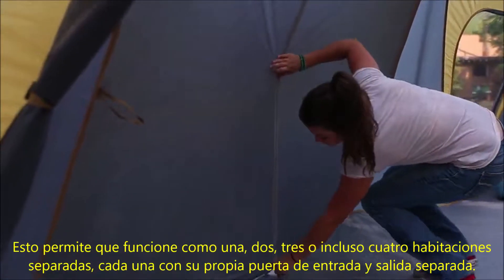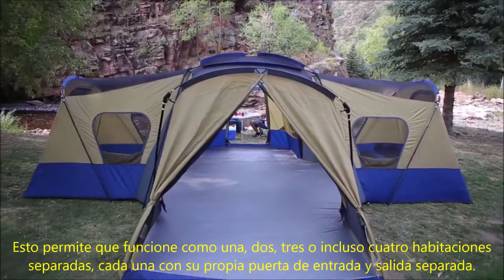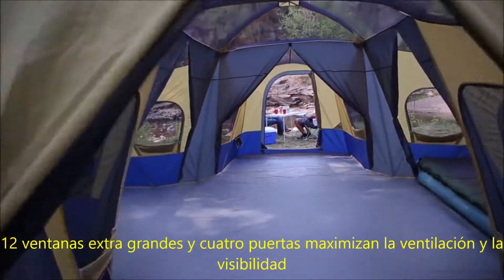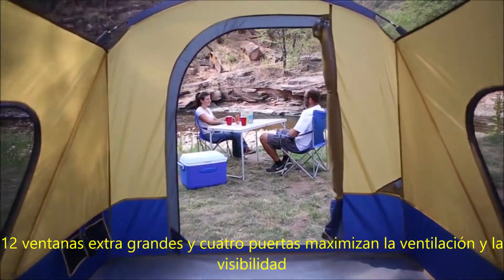This allows the tent to function as one, two, three, or even four separate rooms, each with its own separate exit and entry door. Twelve extra-large windows and four doors maximize ventilation and visibility.